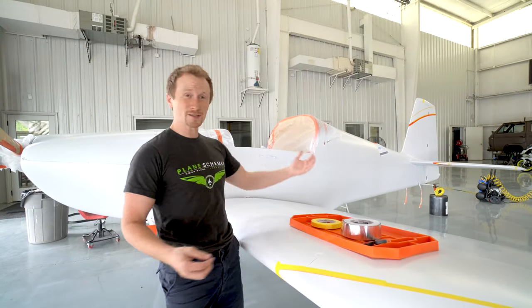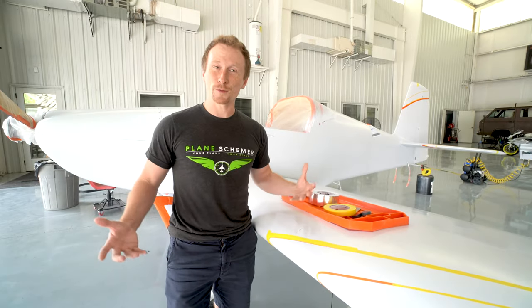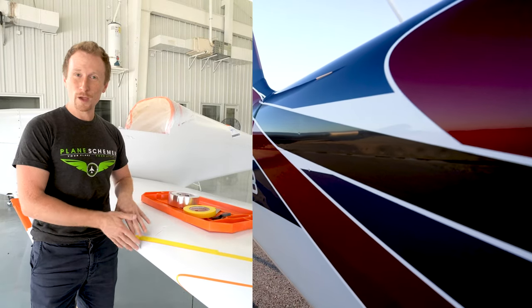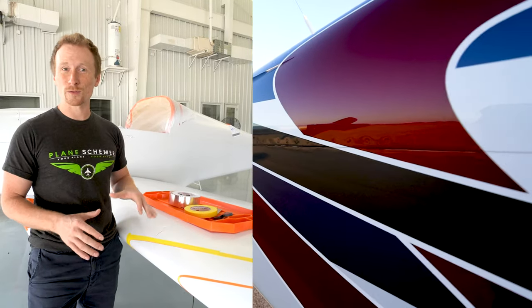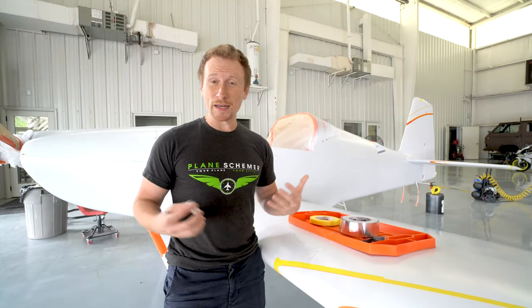We're looking at an RV7 here, and we've already got the graphics laid down. A lot of people complain about when you get a little bit of paint blow through around seams and cracks and areas where the tape doesn't lay down flat. We're gonna fix that really quickly — we call it nipping and tucking.